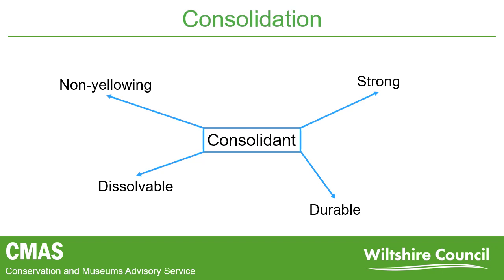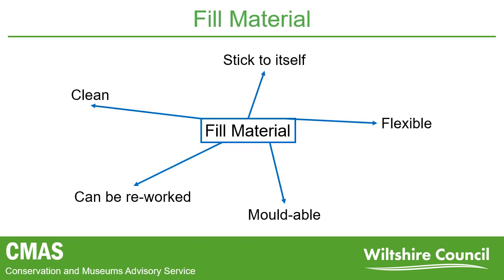When it came to filling the areas of loss on the boots, there were certain requirements for the fill material. It needed to be a clean fill, so that it didn't spill over onto the plastic during application. It also needed to stick to itself, so that the fill could be applied in stages if needs be. The surface also needed to be reworkable, so that details such as the studs could be added on. It also needed to be flexible, so that the material would flex with the movement of the leather and not crack.